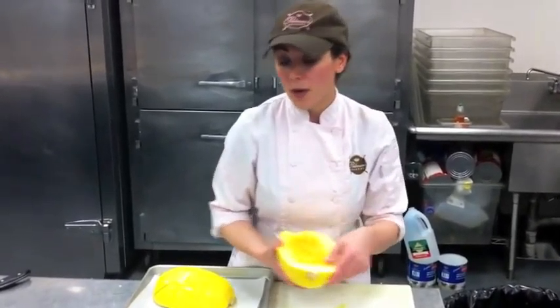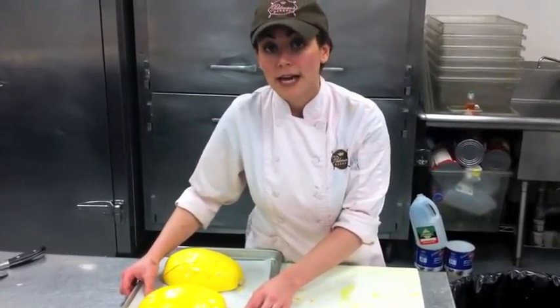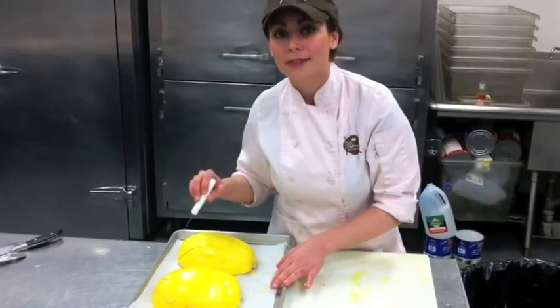We're going to take the spaghetti squash and turn it skin side up, and we're going to roast it in a 375 degree oven for 30 to 40 minutes until it's knife tender. You can tell by just taking a paring knife like this one and sticking it right in — if it slides right in and out, then the squash is ready to go.